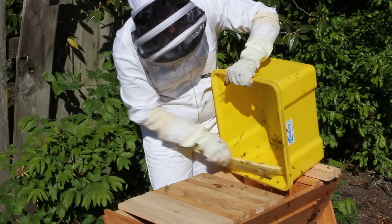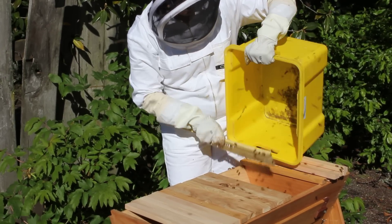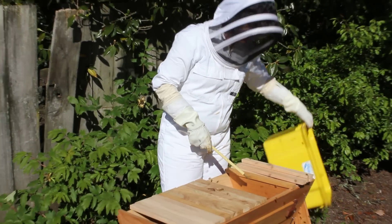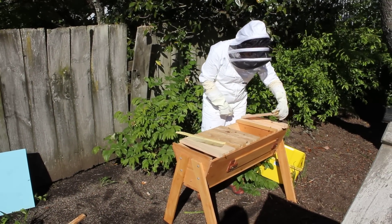The queen would have been in the middle of that cluster somewhere. And the minute they've got comb that they've built, she'll get busy laying eggs in it. Alright, so we'll just close it up again.